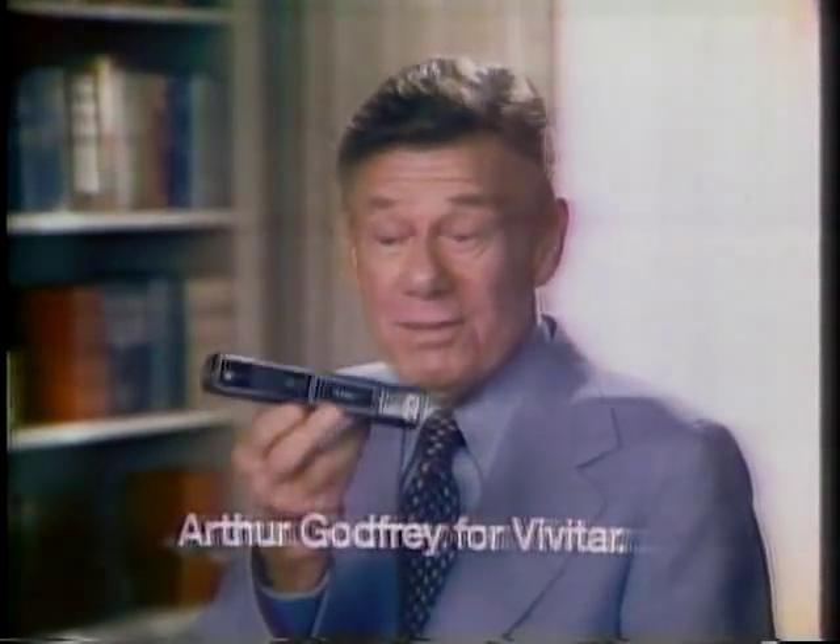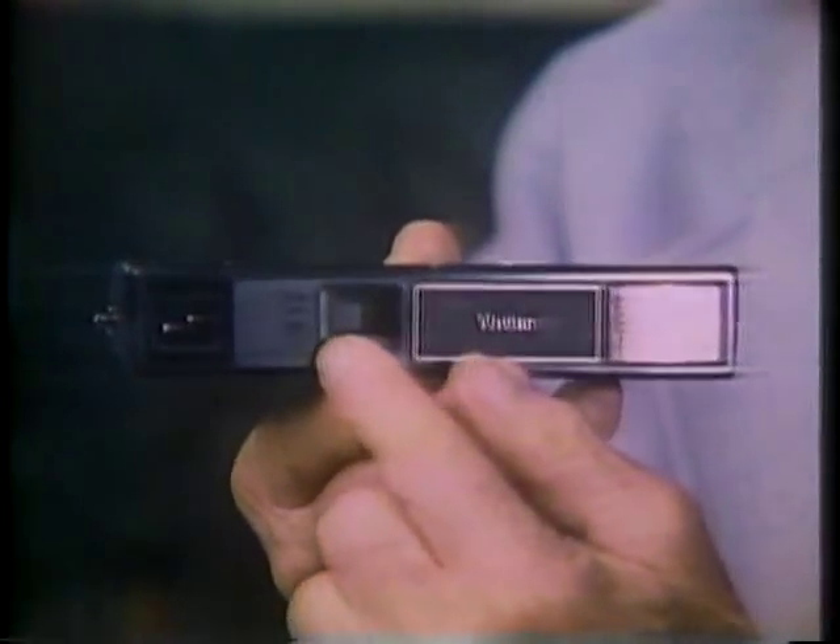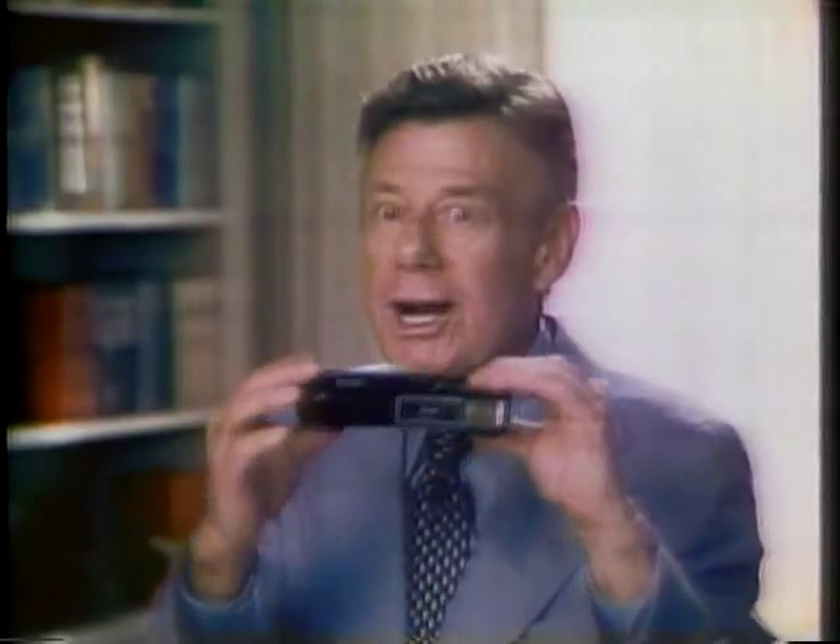Here it is, the Vivitar 600 pocket camera. And here's what's great about it. The Vivitar has a built-in flash and an all-glass lens and it takes sharp action pictures. Watch! Don't worry about the picture being blurry because Vivitar's built-in flash stops the action. Look at that sharp Vivitar picture. You can save 15 cents on each flash picture because the flash is built-in.